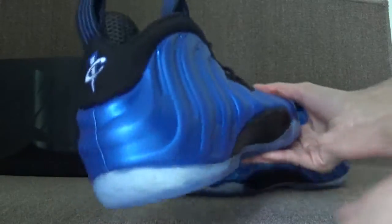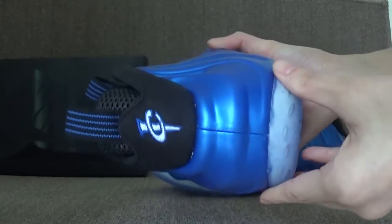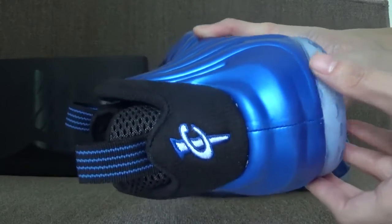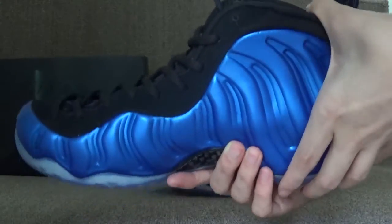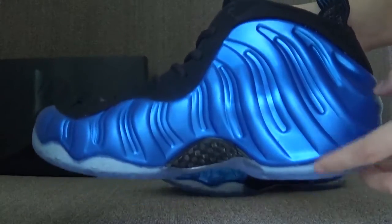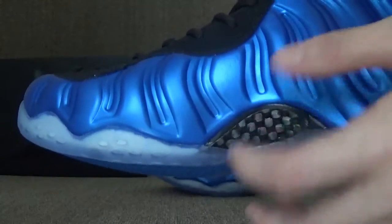Turn to the back. You can catch the stitching. And it's the black with the blue color, and also here is real carbon fiber.